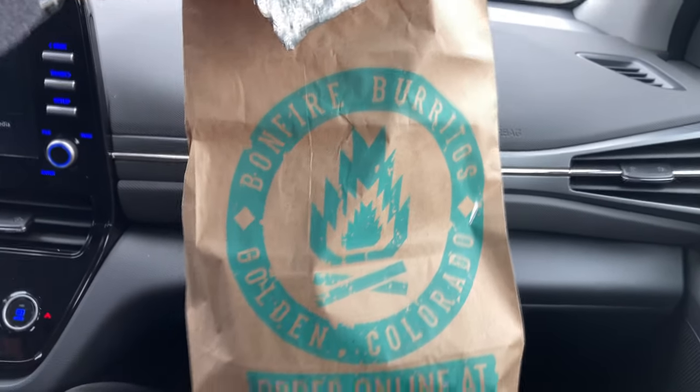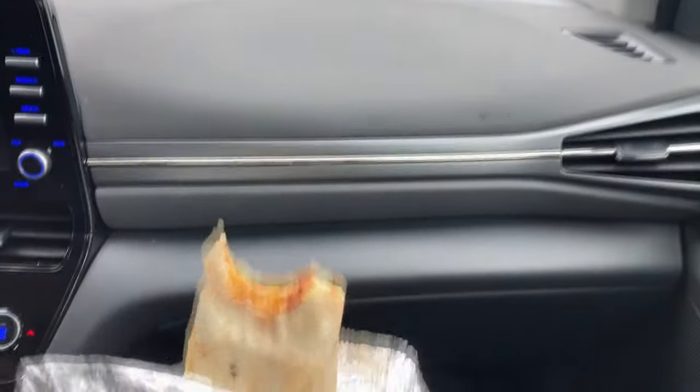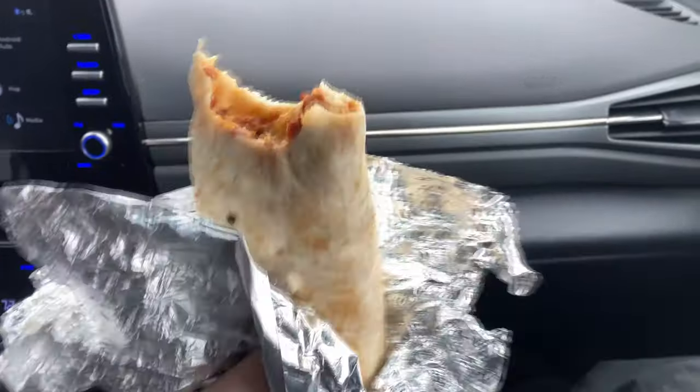Bonfire Burritos. If you're ever in Golden, Colorado, get yourself a chupacabra 50-50.